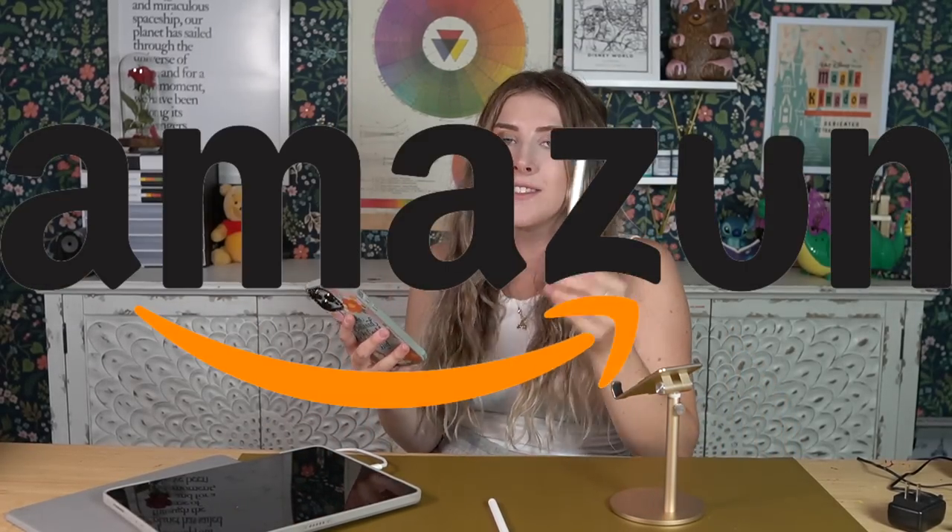Today I thought it would be fun to finally try out an app that I've seen on my phone many times. It's basically a simplified version of my favorite Procreate app for the iPad. I am gonna be testing out Procreate Pocket on my phone using a $10 Amazon stylus.